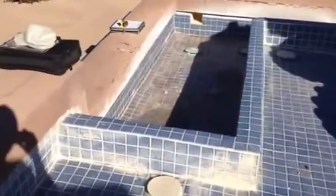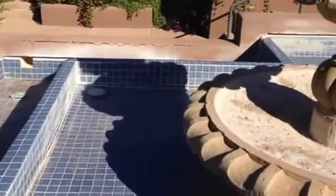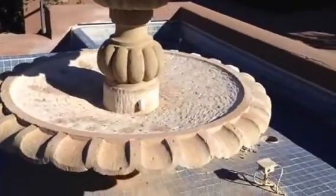We need waterline tile installed on the facing under the cap — travertine or teal Verona series tile from National Pool Tile.